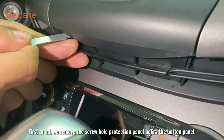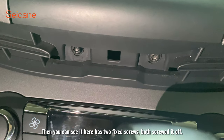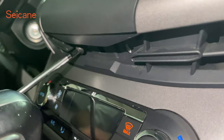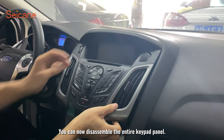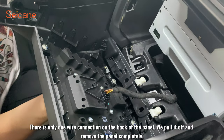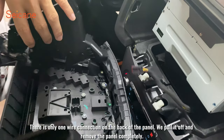First of all, we remove the screw hole protection panel below the button panel. You can see it has two fixed screws — unscrew both of them. You can now disassemble the entire keypad panel. There is only one wire connection on the back of the panel; pull it off and remove the panel completely.